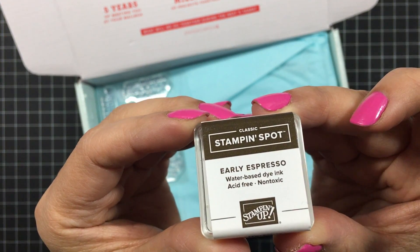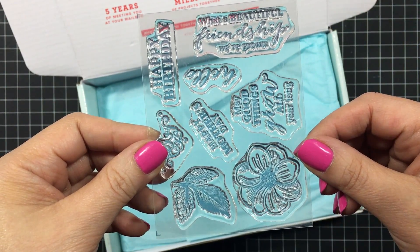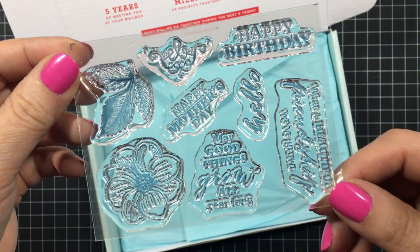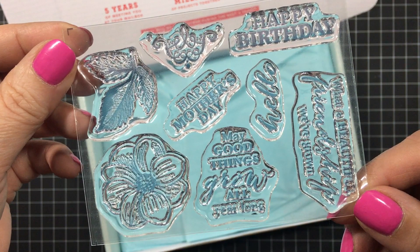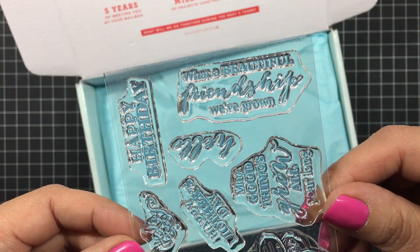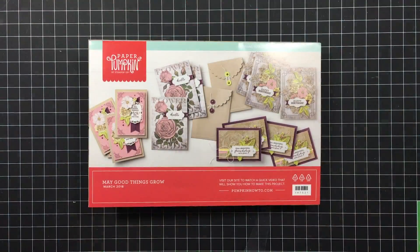And the stamp set — I'm just going to pull mine out. It has a nice flower and leaves and the sentiments are: happy birthday, happy Mother's Day, hello, may good things grow all year long, and the last one is what a beautiful friendship we've grown. Really nice stamp set.